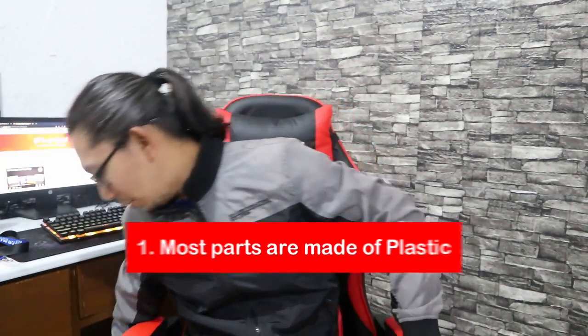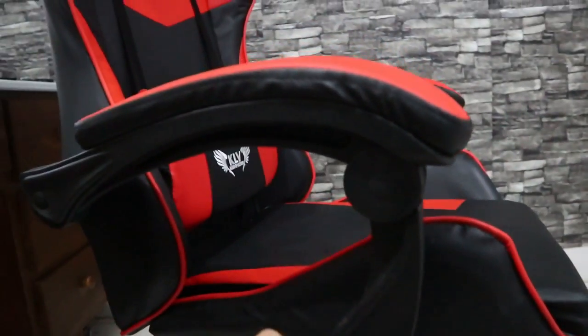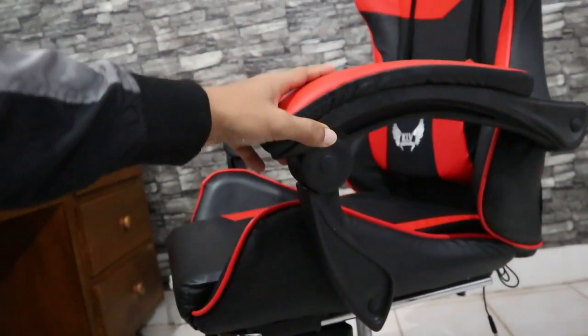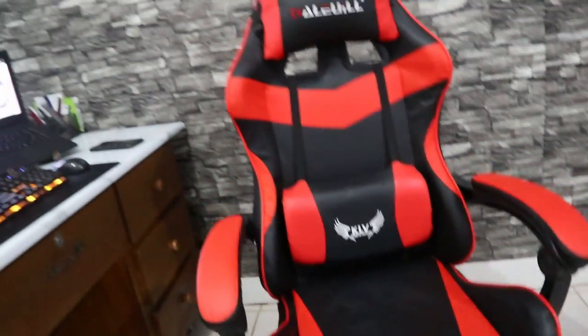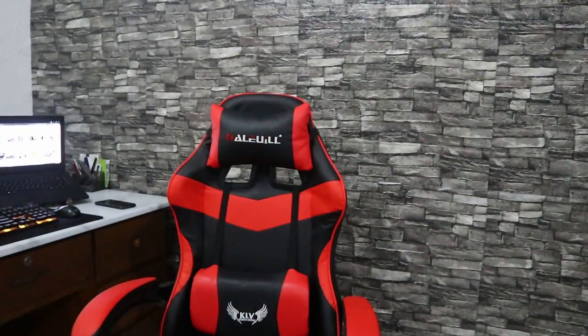Now let's go to the cons. Ano nga ba yung hindi ko masyadong nagustuhan? Number one sa cons niya is mostly the chair is made of plastic — yung support niya sa baba, it's made of plastic. Itong armrest, plastic din siya. Yung mga vital parts niya, metal naman. Pero mostly is made of plastic. That's why, kung durability ang pag-uusapan, you cannot expect too much from this gaming chair. But considering its price, parang nada-justify din naman.